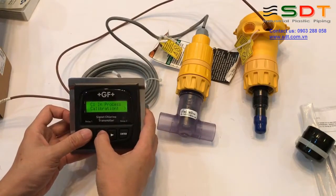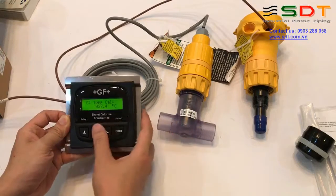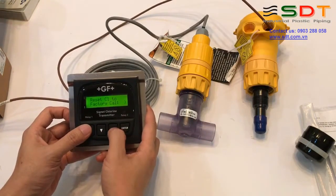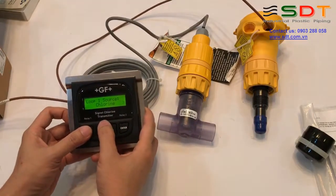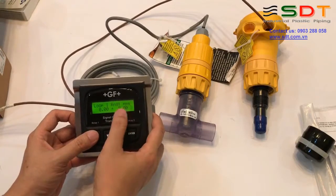Sau khi calibrate clo xong, chúng ta sẽ tiến hành calibrate nhiệt độ: đo nhiệt độ nước chính xác rồi nạp vào đây. Trong mục nhiệt độ này, chúng ta có thể reset clo về calibration mặc định của nhà máy. Chúng ta có thể chọn nguồn tín hiệu cho đầu ra loop. Giải tương ứng với 4-20 mA là bao nhiêu, ví dụ từ 0 đến 5, hoặc 0 đến 2, 0 đến 4, hoặc 0 đến 3 ppm.